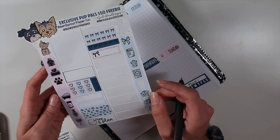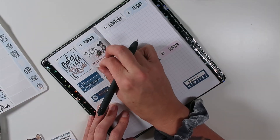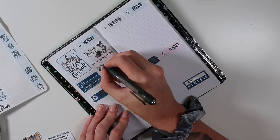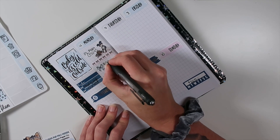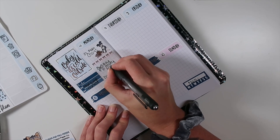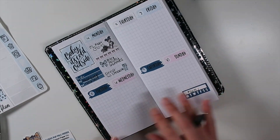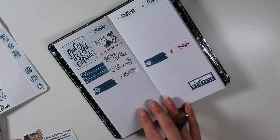Underneath that I'm going to do a bow icon and write in 'Black Friday Graphics' next to it. For some reason I'm writing in all caps - not totally sure why.